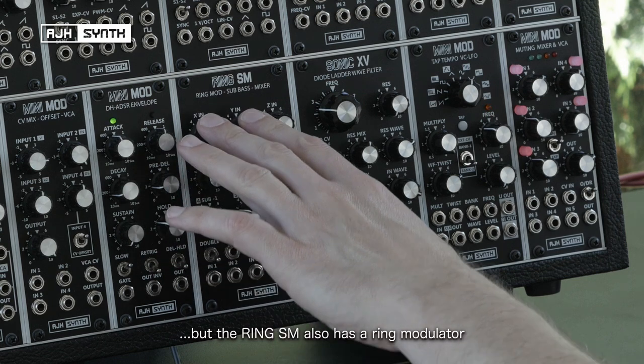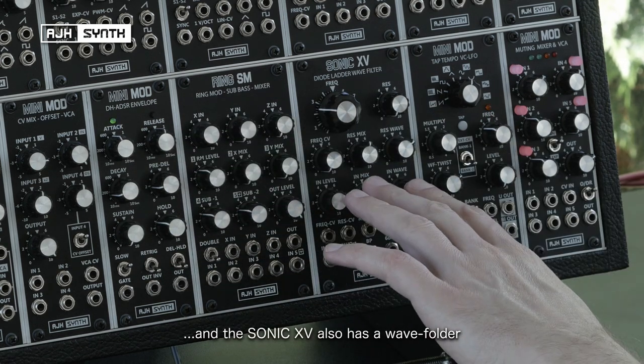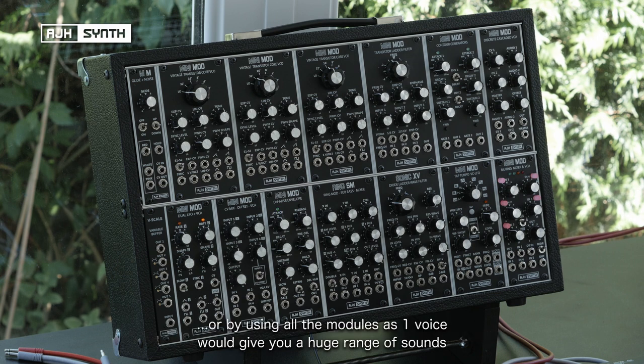The Ring SM also has a ring modulator, and the filter here is the Sonic XV which also has a wave folding feature. This would make it possible to create two very distinctly different synthesizer sounds within one system. Or by using all of these modules as part of one single synthesizer, you'd have an absolutely huge range of sounds.